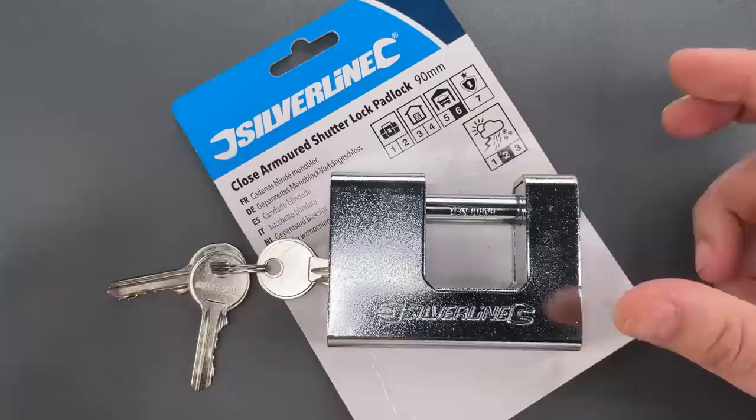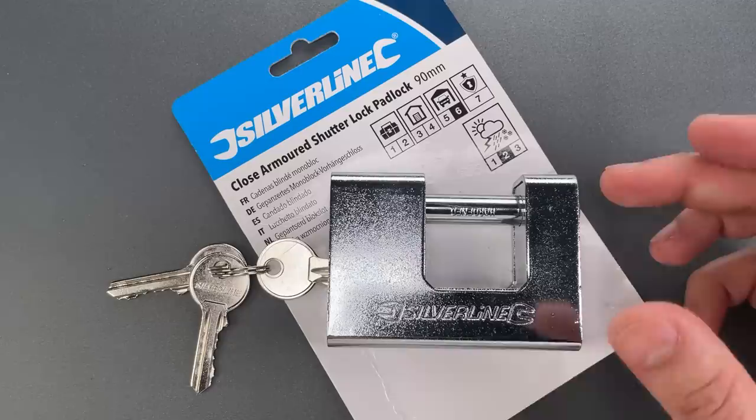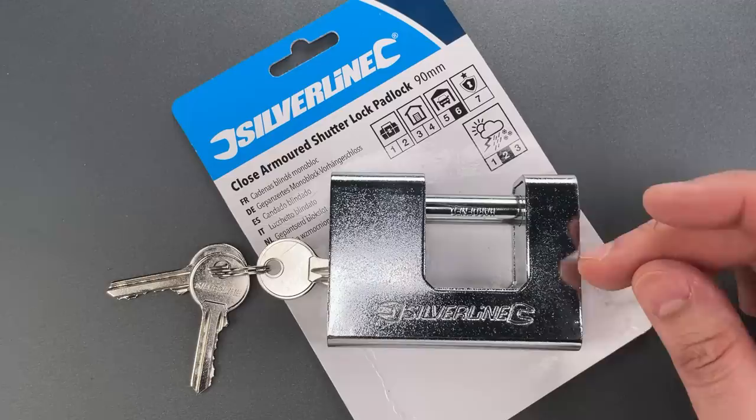It's a nice concept, but it's not what we have here. This is a steel shell around a steel lock body, which obviously doesn't give you the advantages of a composite construction. In fact, I think this is built the way it is just to look like the better design.